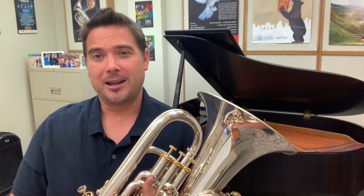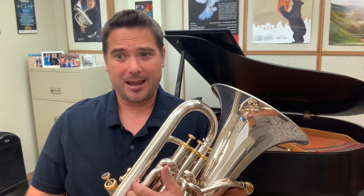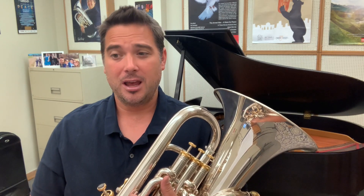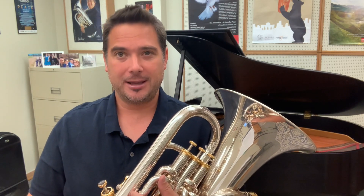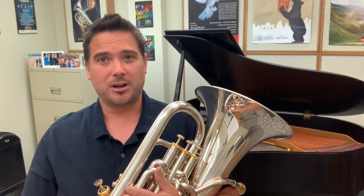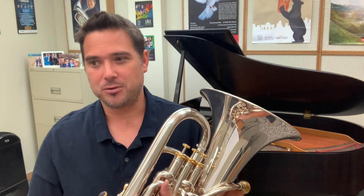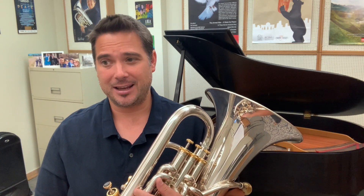My name is David Childs and I'm the Professor of Euphonium here at the University of North Texas. That was the TMEA Audition Etude No. 1, Adagio Cantabile in B-flat major, attributed to Jacques-François Gallet, a French horn player, academic and composer born in 1795.